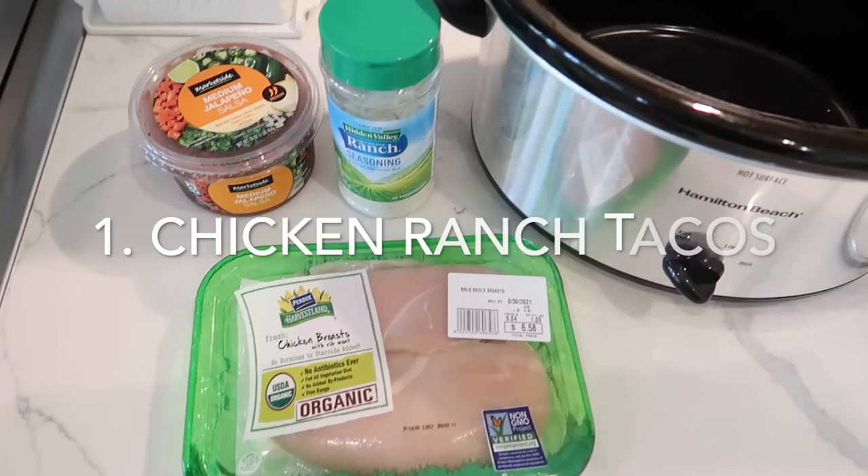My biggest goal and focus was staying consistent and accountable, and with all the tools available on WW, I feel confident in being able to stick to my goals and my plan.